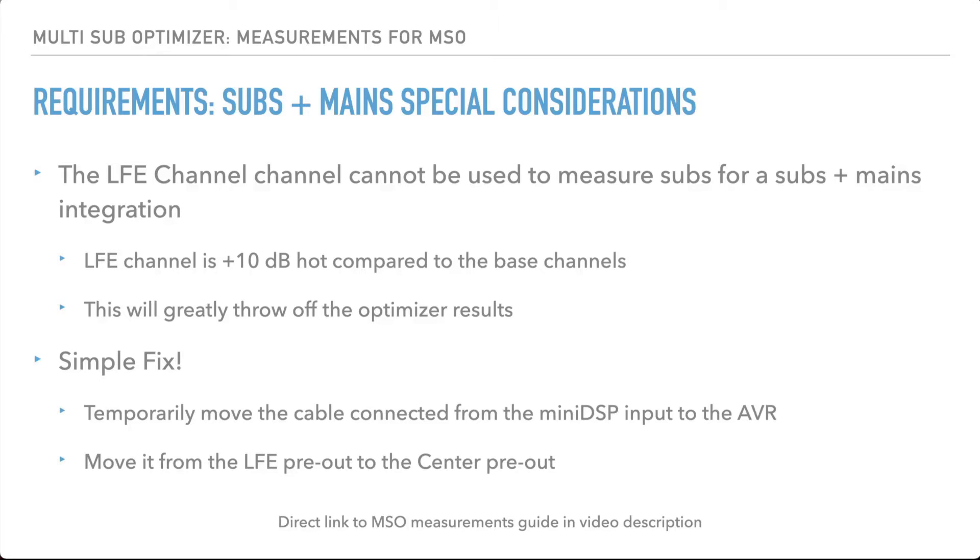When you move the subs to the center pre-out, just disconnect the speaker outputs for your center — you don't have to disconnect both of them. It's a pretty straightforward thing to do. If you're using an external amp, you're going to have to disconnect that pre-out anyway, so you don't have to worry about disconnecting the speaker channel. With mine, the easiest thing to do is just move that pre-out over to the center channel and disconnect the XLR output that goes to my amp for that.